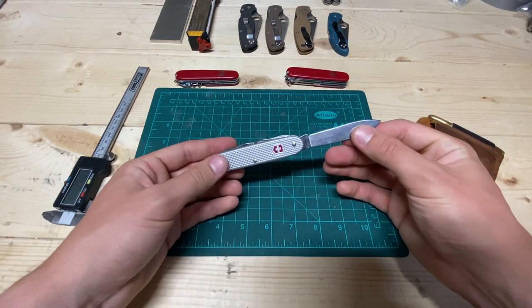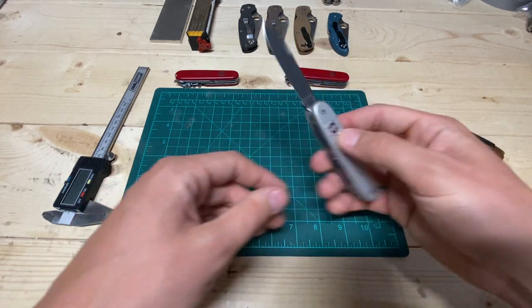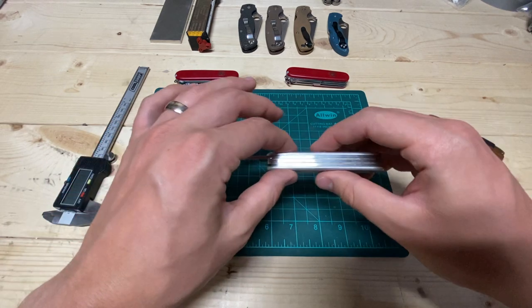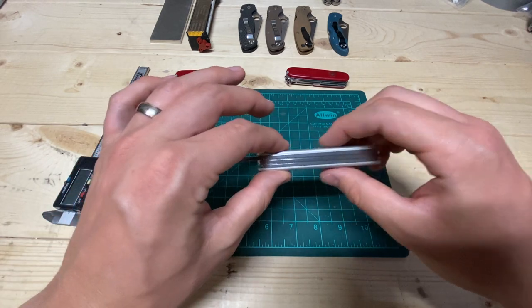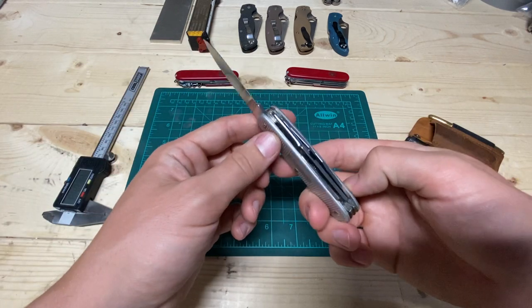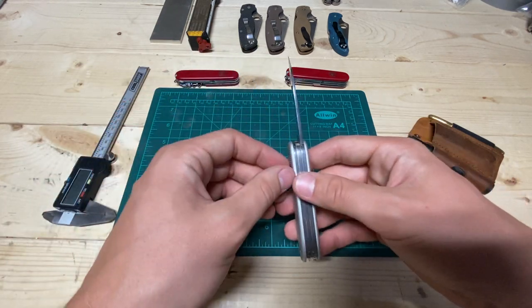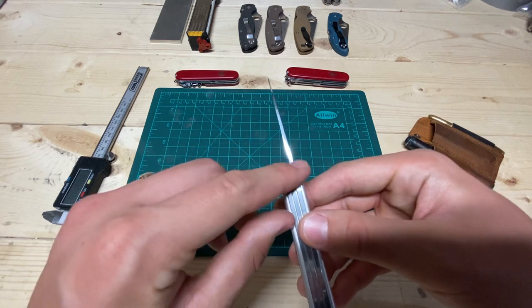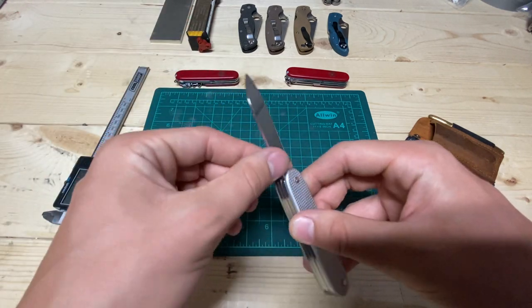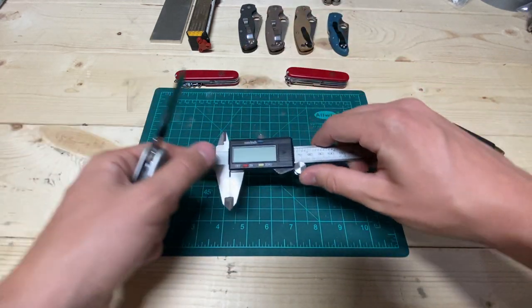The main tool here is going to be the blade. This is a 93mm Victorinox — it's one of the ALOX tools. What that gets you is these aluminum scales, and in the Pioneer version, it gives you this extra long, extra stout blade.